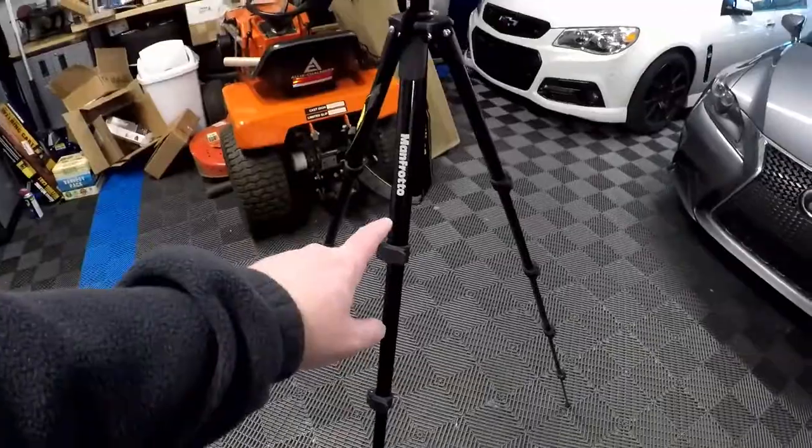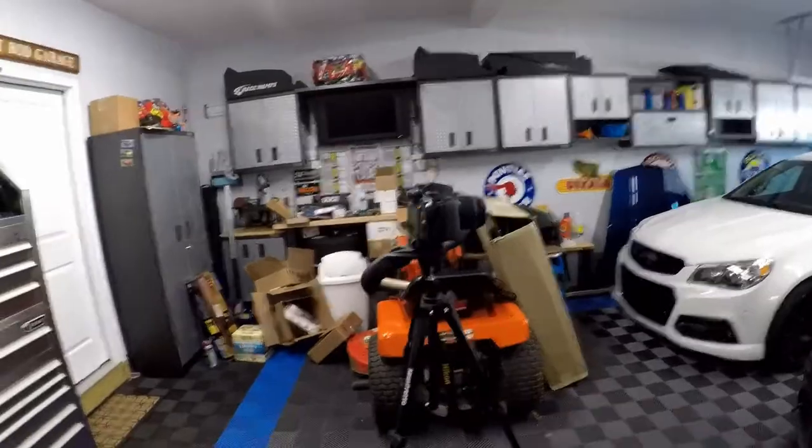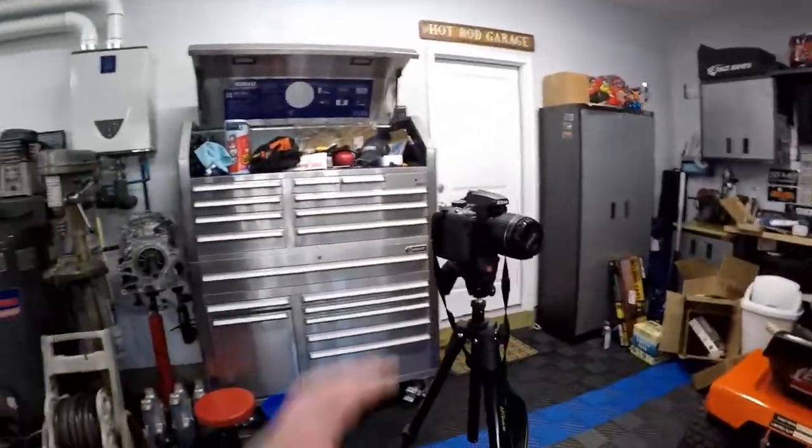Hey guys, welcome back to the channel. Today we're reviewing the Manfrotto tripod. I actually didn't know this tripod existed until my friend David out in California — shoutout to you — I asked him for advice on what a good affordable tripod would be. I got this tripod mostly for the GoPro, but also, as you can see, I've got my Nikon DSLR mounted to it.